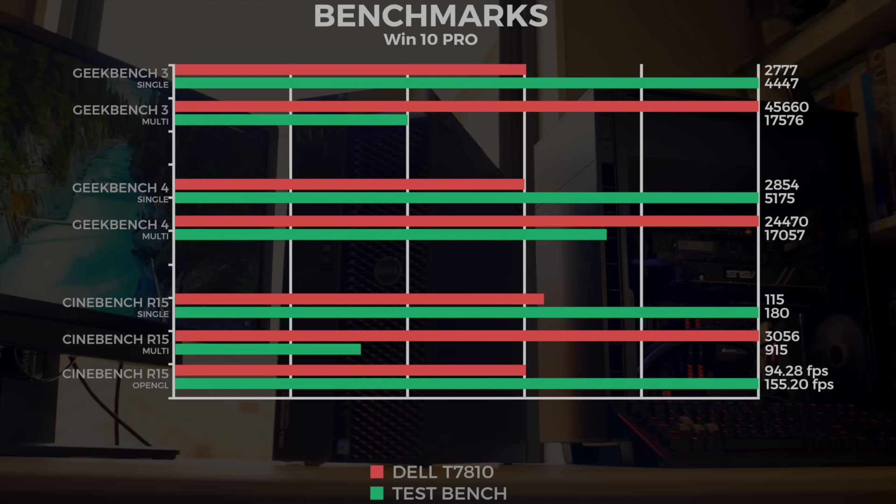Cinebench R15: we ran single-core, multi-core, and OpenGL. Single-core: the 6700K scored 180 and the Dell Precision 115. Multi-core: the Dell Precision scored 3050 and the 6700K 900. The OpenGL test is interesting — OpenGL is directly tied to single-core performance. Even though both machines had a GTX 1080, the Dell Precision lagged at 94 frames while the test bench achieved 155 frames.